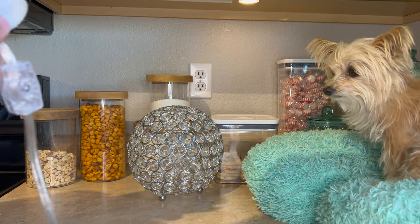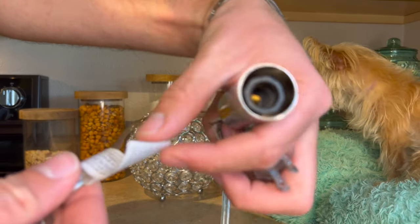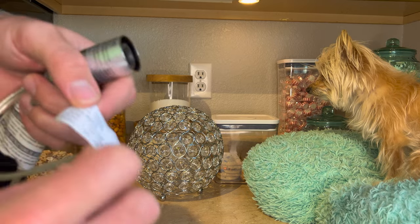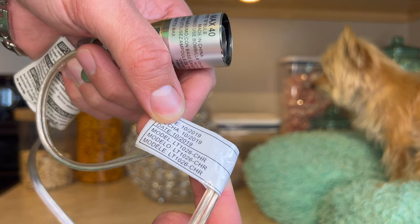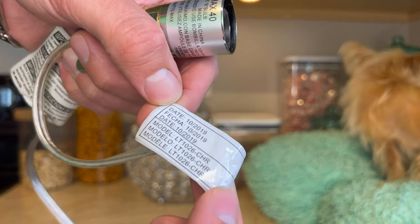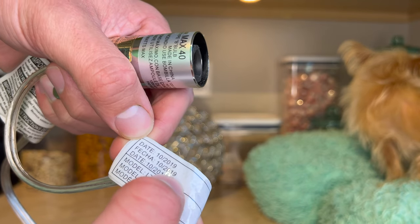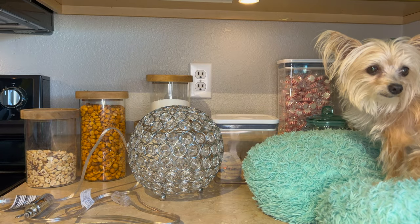That is really frustrating, but I did get a light bulb. Oh, there it is — it tells you the model number. The model number is LT1026-CHR. Oh my gosh, this thing was made in 2019. It's now 2023 — that's pretty crazy.